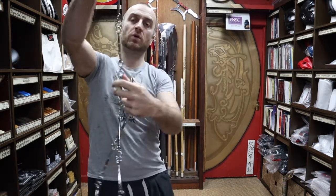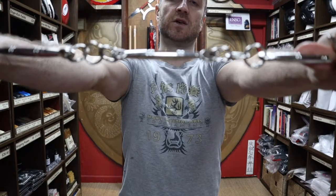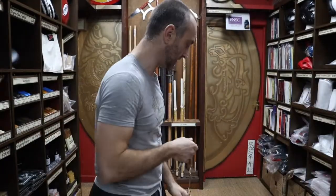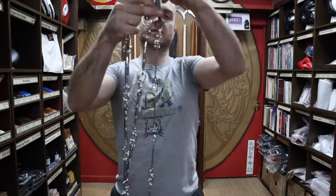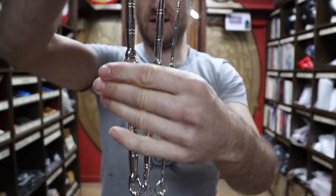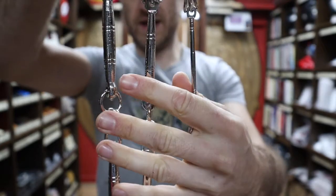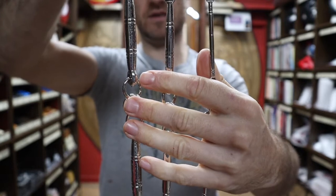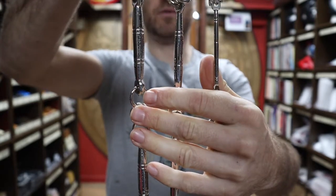At Enzo Martial Arts we have three different weights of nine section whip. This one here is the middleweight. I'll show you them in comparison so you can see all the different thicknesses - we have the heavyweight, the middleweight, and the lightweight - and I'll give you all the weights shortly so you've got a good idea of exactly what you're getting.